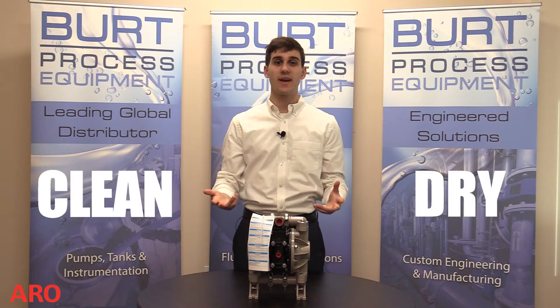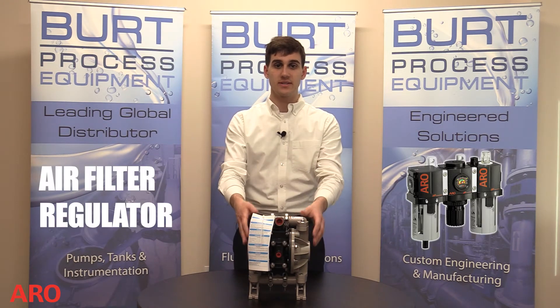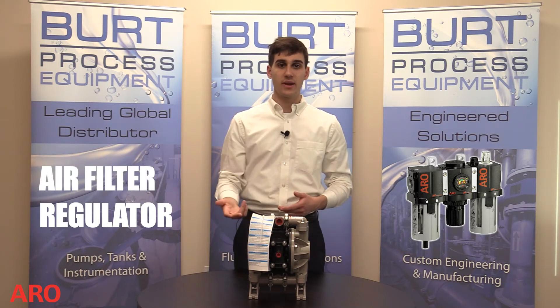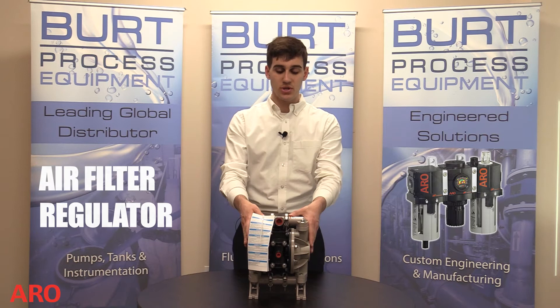When using a diaphragm pump it is important to have clean dry air free of debris. An accessory called an air filter regulator is highly recommended. The air filter regulator allows control of the pressure to the pump, which provides the air filtration and water drainage.